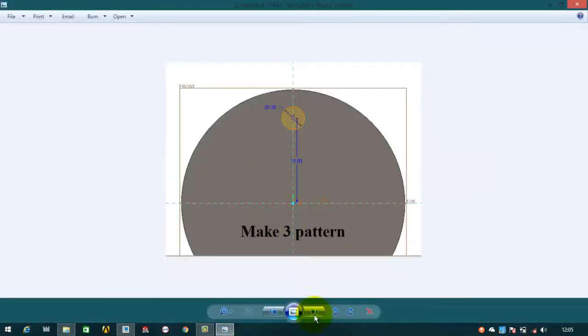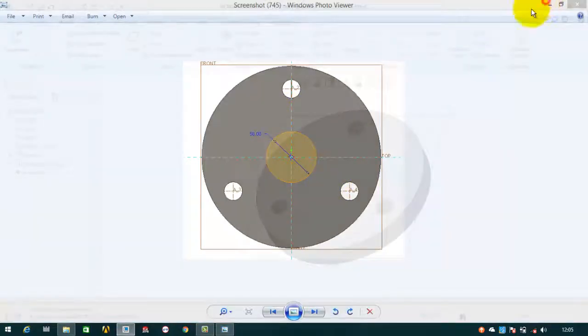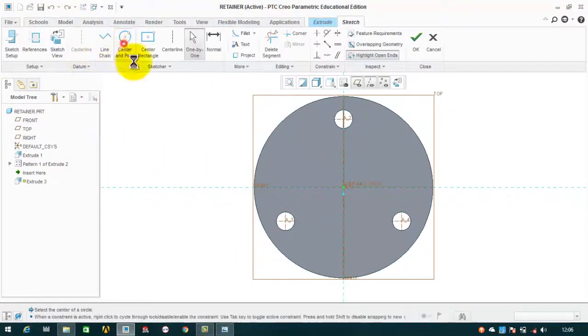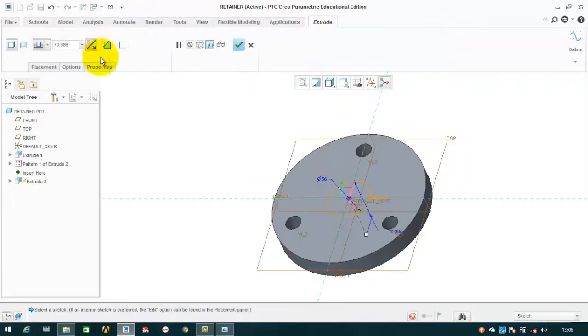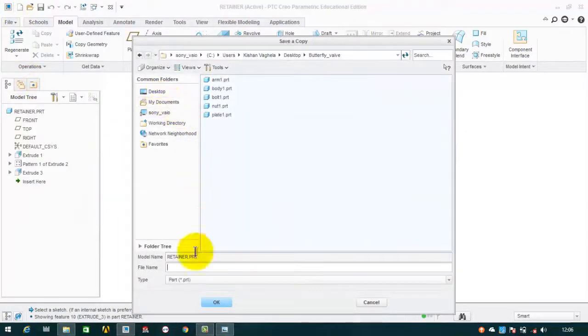After making the three holes, we have to cut a circle with a diameter of 56. Click on extrude, select this plane, draw a circle with a diameter of 56, then OK. Flip the direction and OK. The retainer is completed. Save as retainer, then OK.